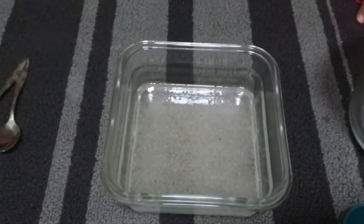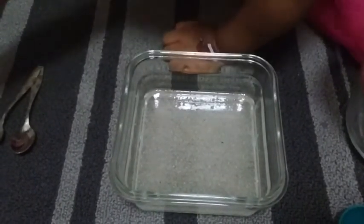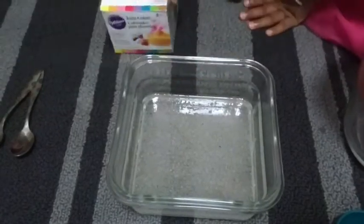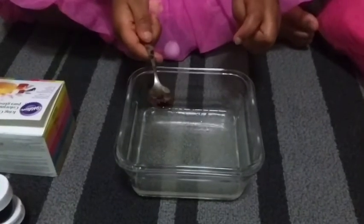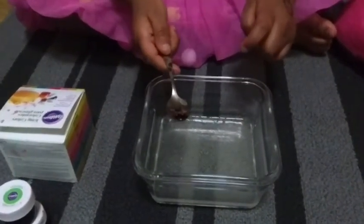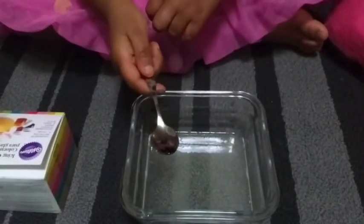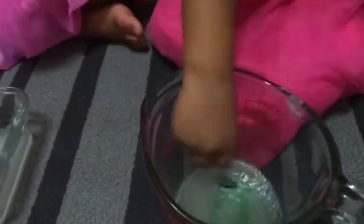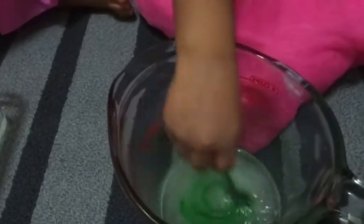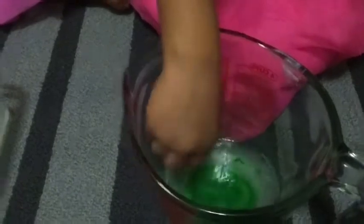Before we microwave, we need to add our food coloring. We chose green and red — we'll show you how both turn out. We're ready to mix our colors: we have red and we have green. Let's start mixing — starting with the green. You can see it's turning green already!